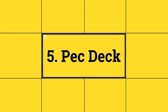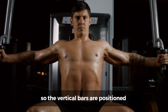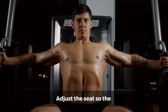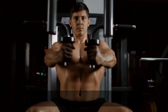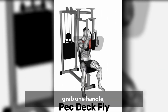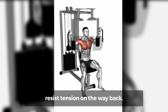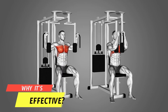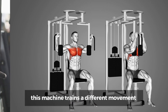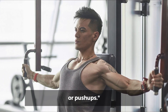Number 5: Pec Deck. How to do it? Set up the pec deck so the vertical bars are positioned close to the machine. Adjust the seat so the handles are roughly chest height. While facing away from the machine, reach back with one hand to grab one handle, then the other. Pull the handles together and resist tension on the way back. Why it's effective? Similar to the Cable Crossover, this machine trains a different movement pattern than most pushing chest exercises like bench press or push-ups.